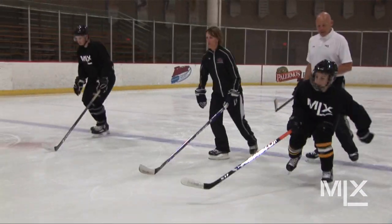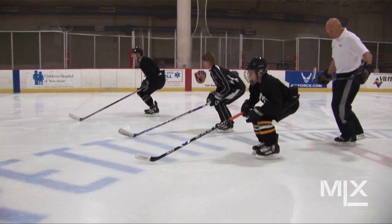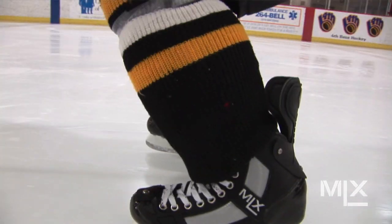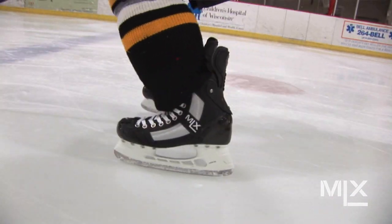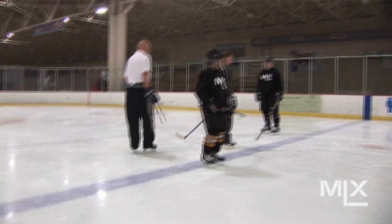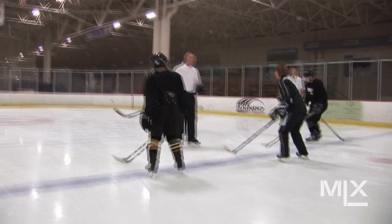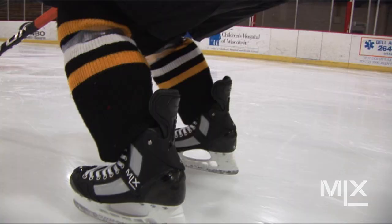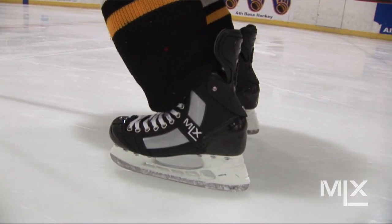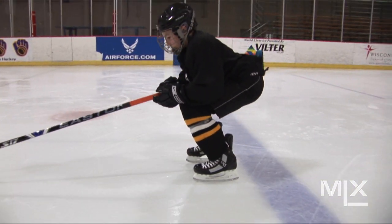Nice position, nice and low. Let's try it going backwards this time — same thing, knees forward, going backwards. All these drills can be replicated going backwards. Doesn't have to be too low. The main thing we're looking for is to find balance on the blades. When you run out of speed, you stop, turn around, and go back the other way.